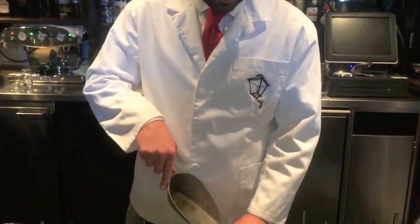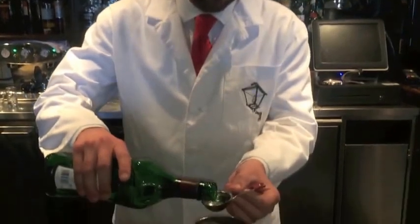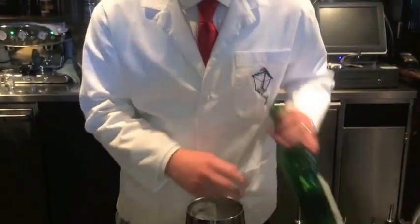So we start with getting some ice into a tin. Then we're going to put 15 ml of martini extra dry. Basically with martini extra dry, we infuse some dry essence into the bottle of martini extra dry.